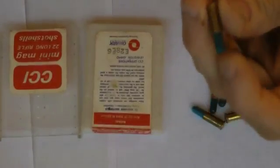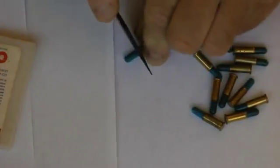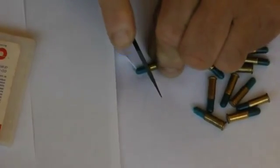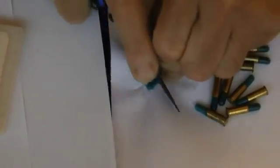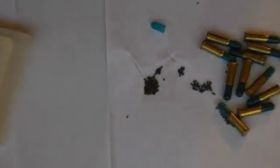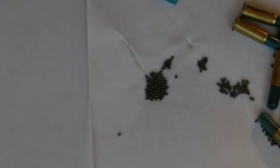These are 31 grains. Let's pop one open and see what it looks like inside — we'll just cut one open. Tough little plastic on there. Okay, just break it open here. And you see you've got a ton of little BBs in there.